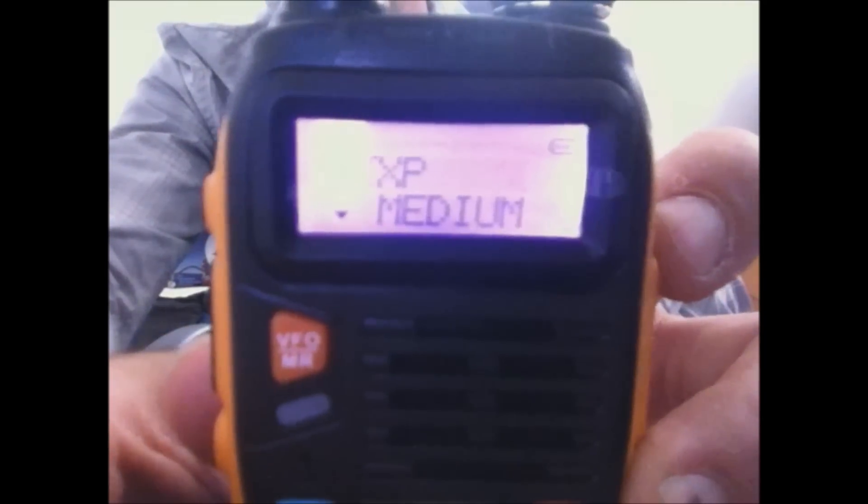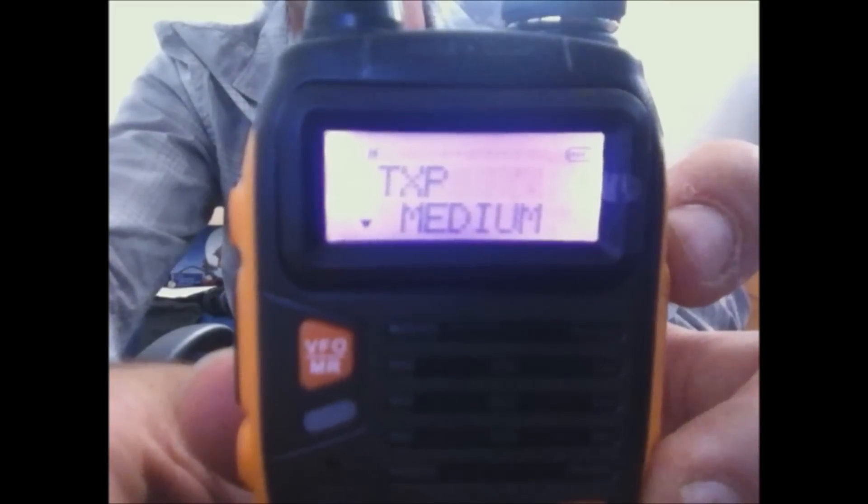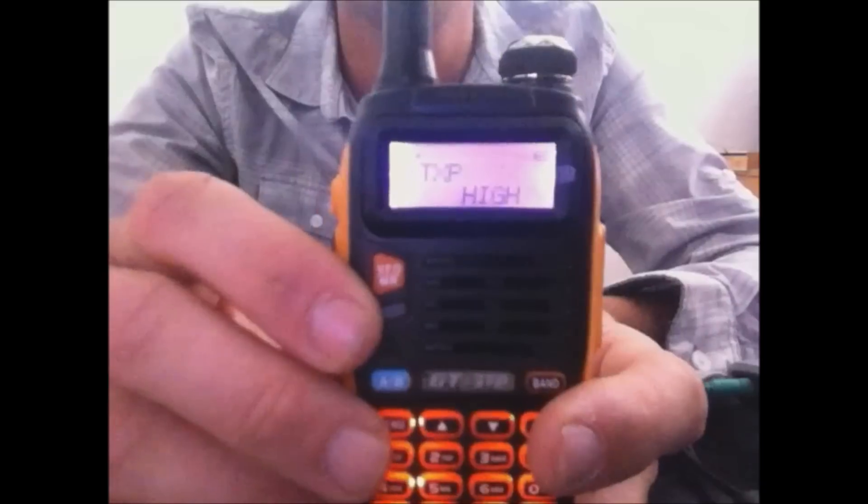High power is 8 watts, medium is 4 watts like your normal Baofeng UV5Rs, and low is 1 watt. The firmware number means it doesn't work with CHIRP, so I'll show you how to use your existing programming cable from a GT3 or UV5R.